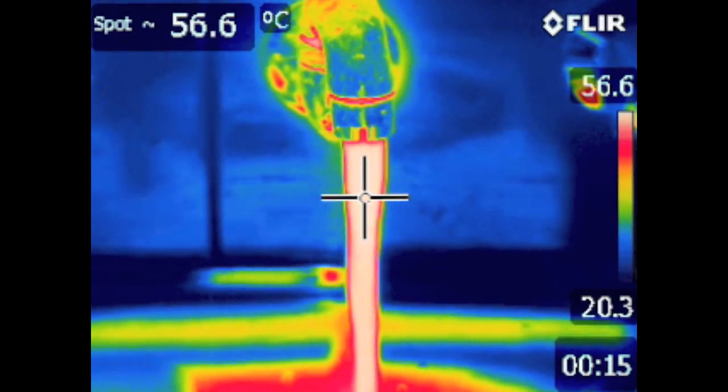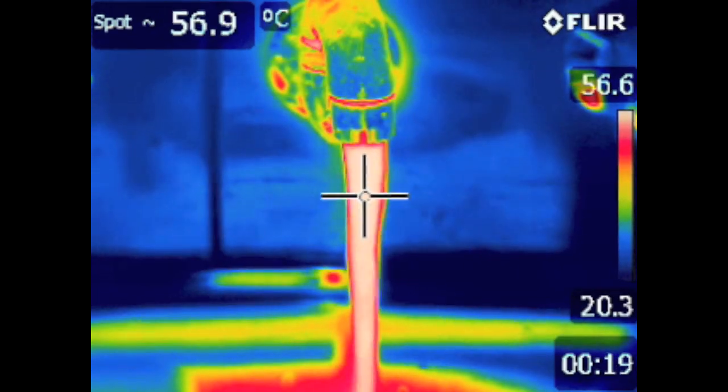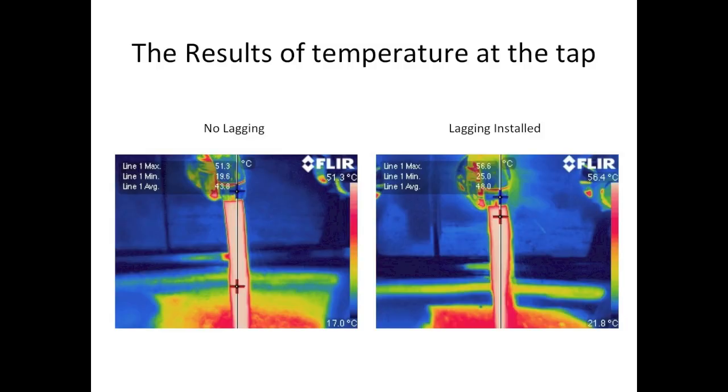Turning on the hot water tap in this installation produced some great results. Masking tape was used on the reflective lagging because reflective material is very difficult to read temperature off.